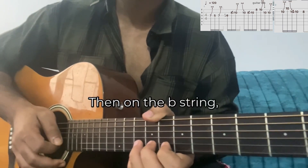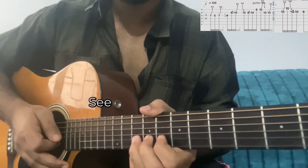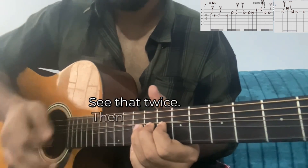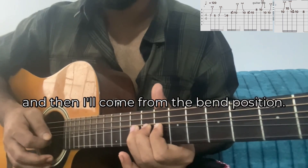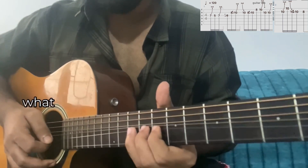Then a full step bend on the B string, 10th fret — see that, twice. Then with the pinky I'll play the bottom string 10th fret, and then I'll come from the bend position.